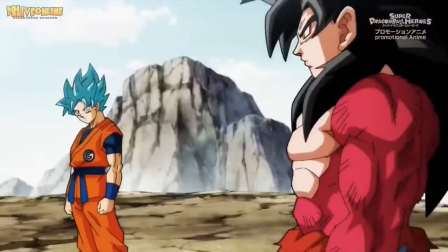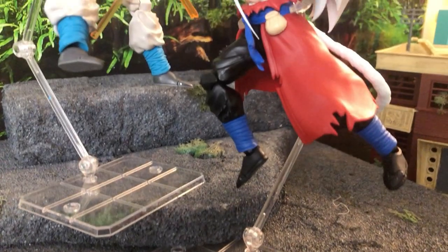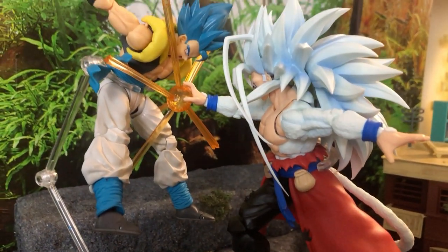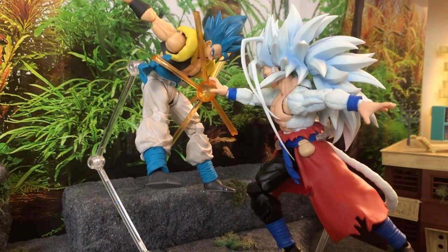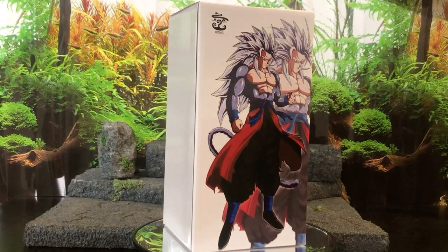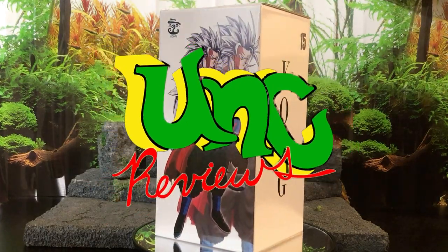I am the son Goku from a different dimension to your own. My job is to hunt down dimension-crossing criminals such as this one. What's cracking, what's going on gang, what's the deal — it's everybody's favorite unk, and today we got some monkey shit.